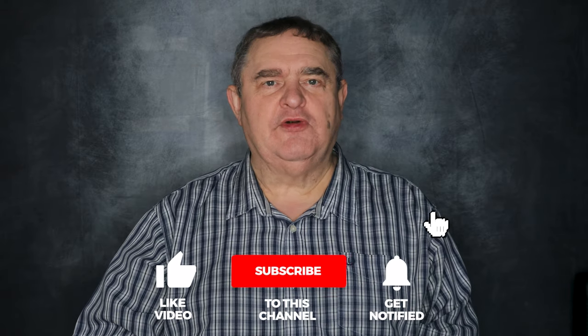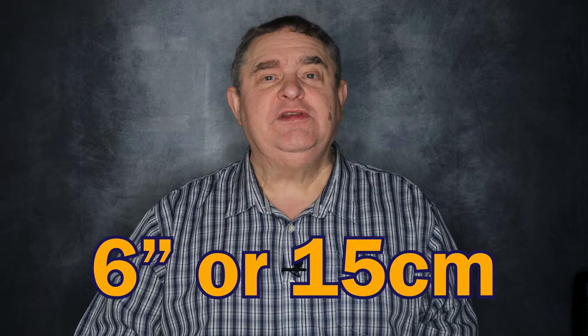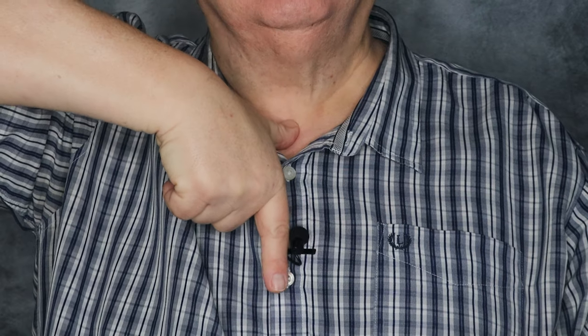You're now ready to record, but let's talk mic placement, levels, and monitoring. Generally, the best place to have the mic is mid-chest — about 6 inches or 15 centimetres from your collarbone. You don't need a ruler: just make an L shape with your thumb and forefinger, place your thumb on the top of your collarbone, and place your fingertip down. Where you touch, that's where the mic should go. Clip it onto your shirt, or if you're wearing a t-shirt or a dress, clip it to the neckline.